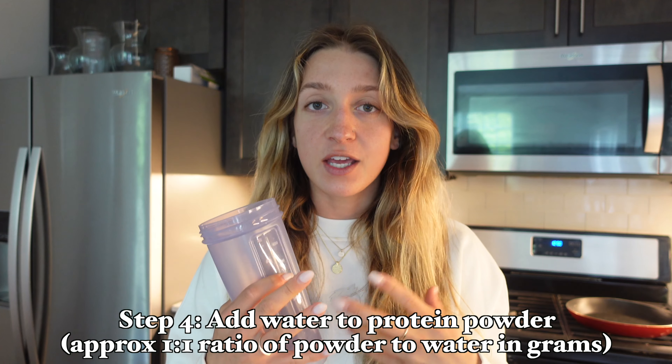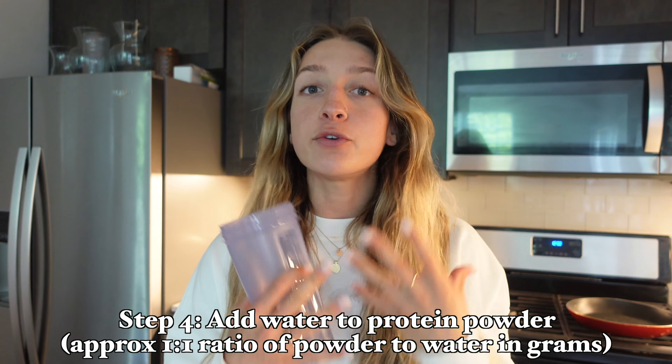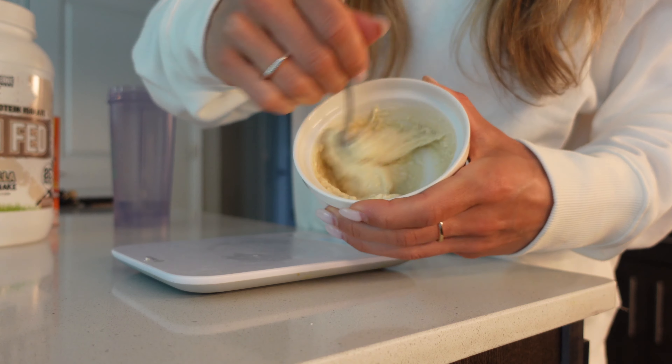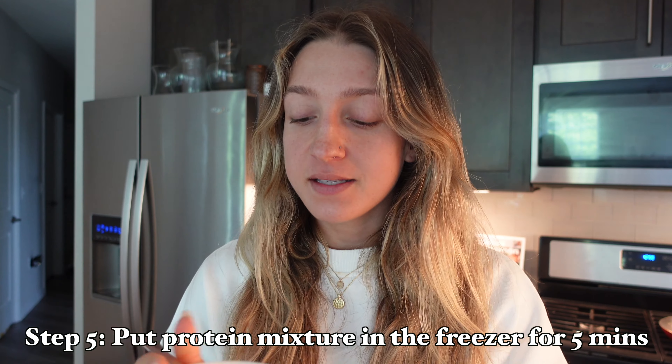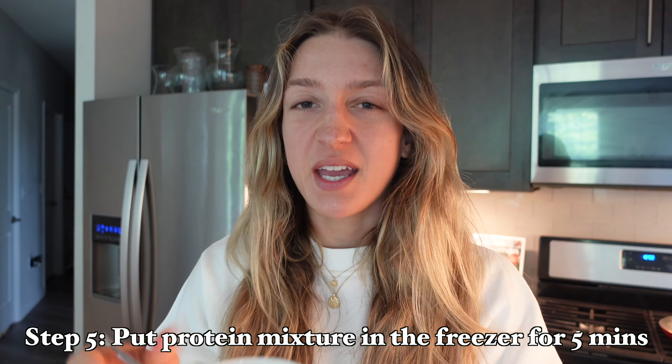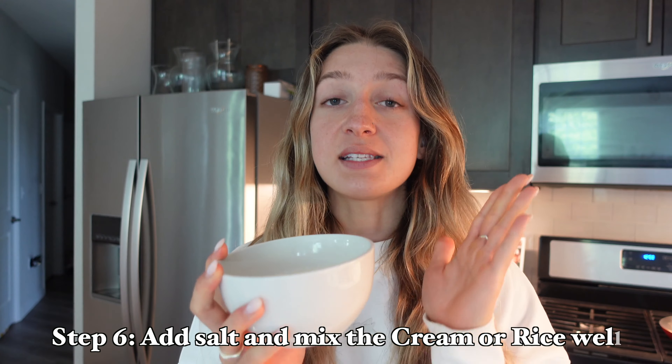First things first, I'm going to make my cream of rice. I need a bowl and I'm going to measure out 60 grams of cream of rice — it's just plain old ground up rice. You can use any amount; I'm using this because it's what I need on my meal plan. You could also skip the cream of rice and just do the whey drip itself. With 60 grams of cream of rice, I'm adding seven ounces of water. I'll stir it to make sure all the rice is coated, then pop it in the microwave for a minute and 30 seconds.